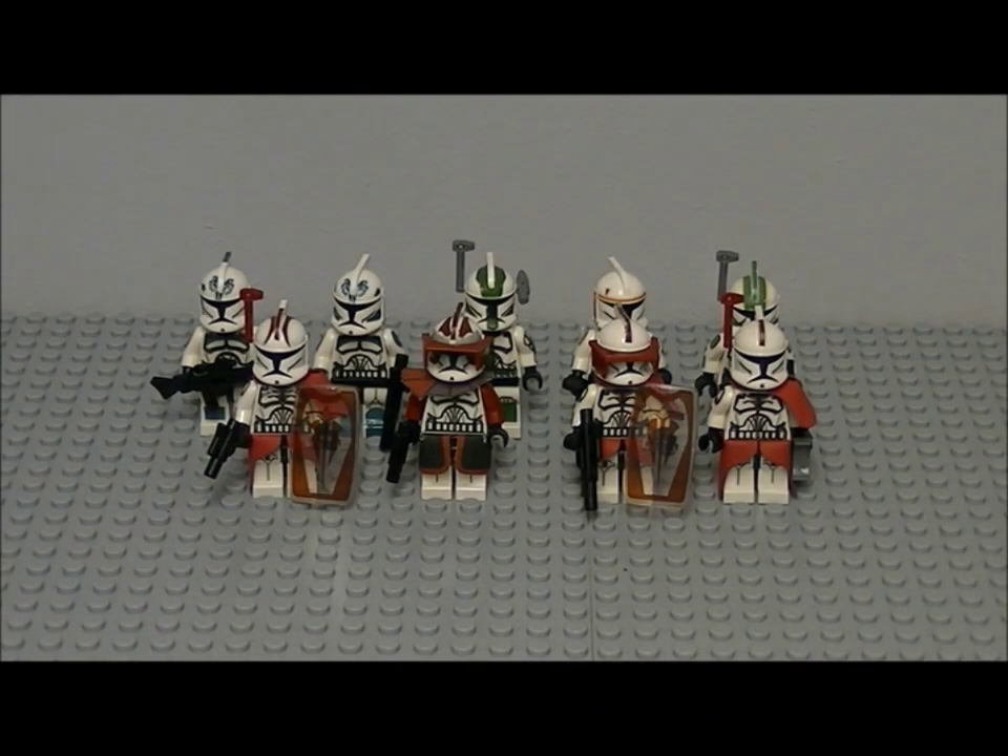Hey guys, welcome back to another LEGO Star Wars video. This is a bit different to what I usually do — I usually do LEGO Star Wars reviews and all different kinds of stuff, but this time I thought I'd show you a few of my clone customs. These are most of my decent ones. I've got these ones as you can see on the screen, and three more encased up on the shelf, so I'm going to review these first and then show you the other three.